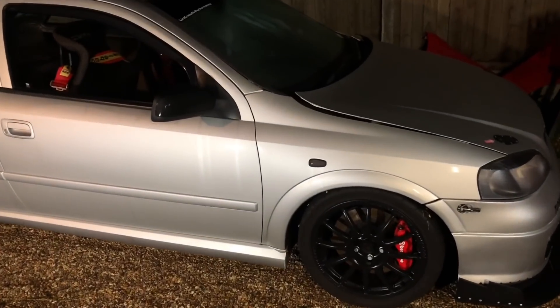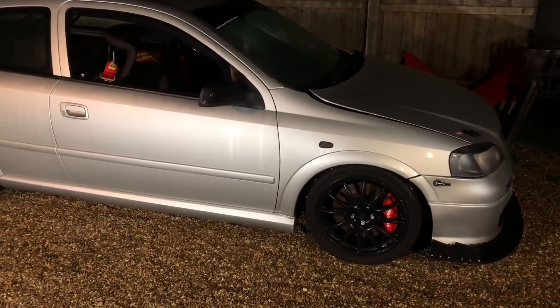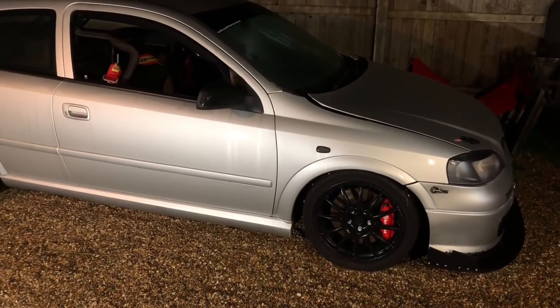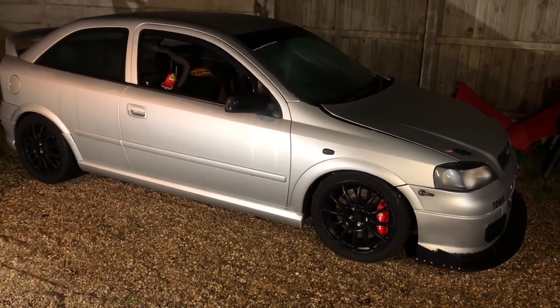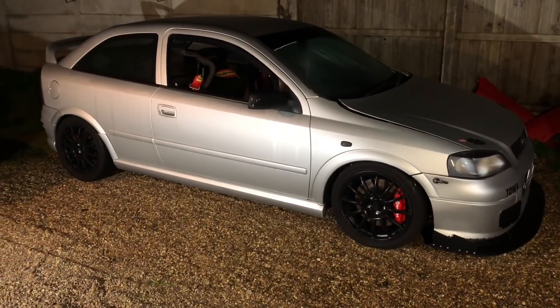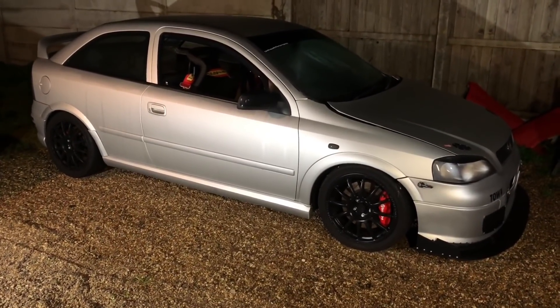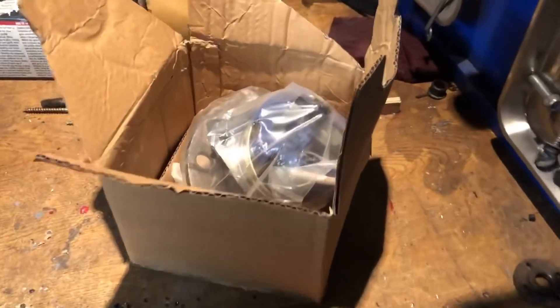The other week I was out in it and an ABS fault came up. I did an OPCOM reading and it's the front right ABS sensor. I'm going to check if it's the sensor itself or the wheel bearing — I'm pretty sure it's the wheel bearing, which I've got a spare one of. I'll show you how to test that with OPCOM, and also how to test it manually if you haven't got diagnostic equipment or a generic OBD2 reader.